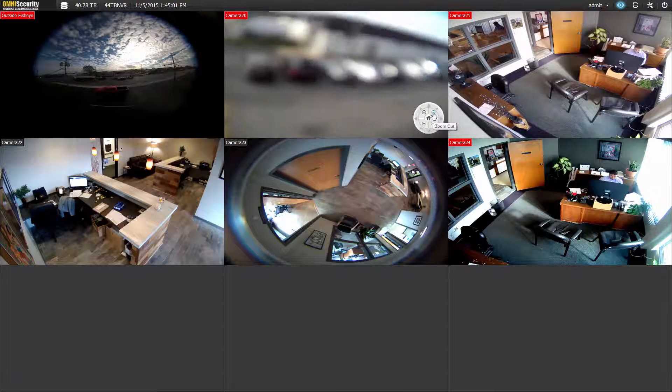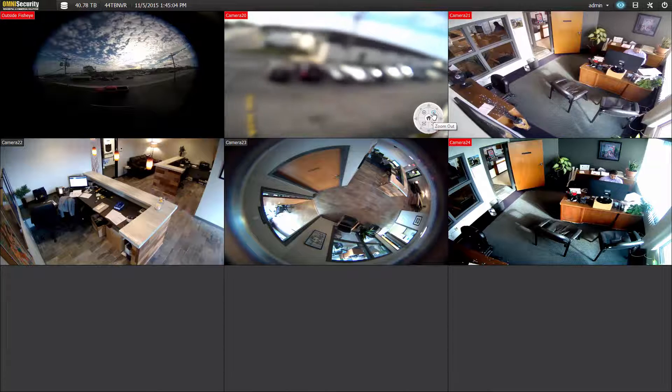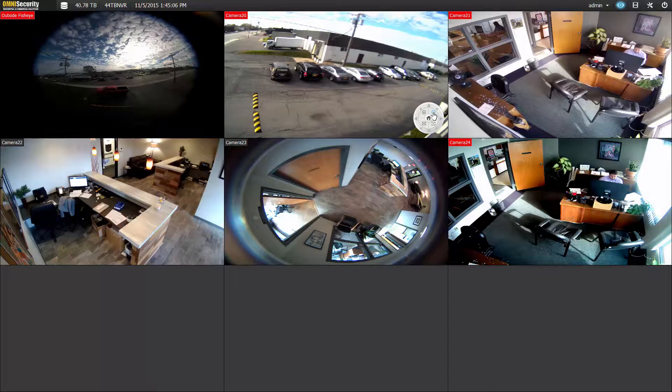Click on this button to zoom back out, and give it a minute to auto-focus.